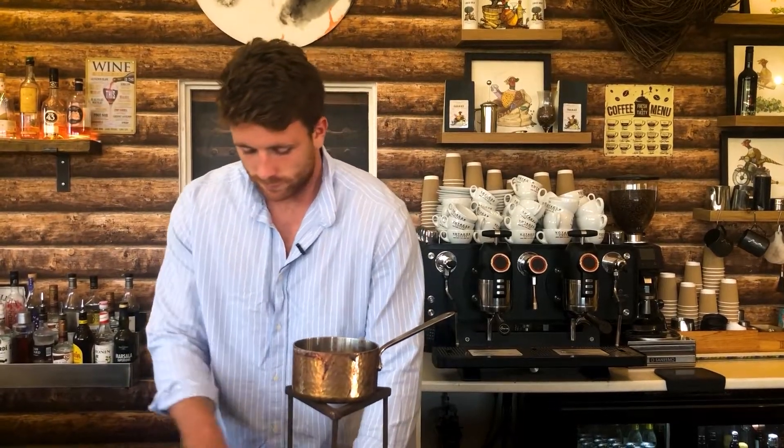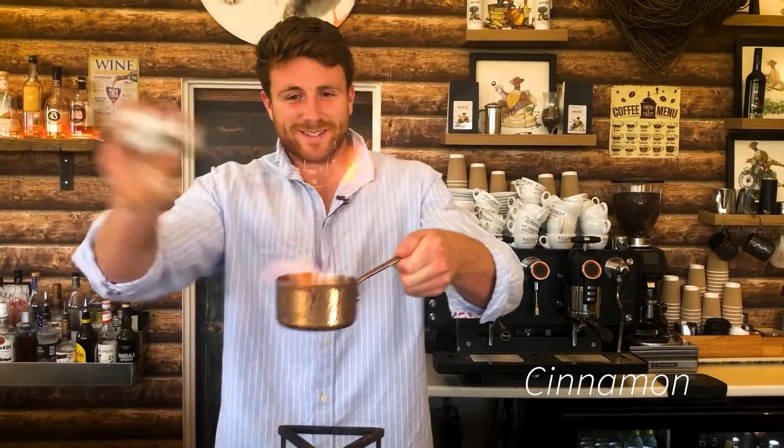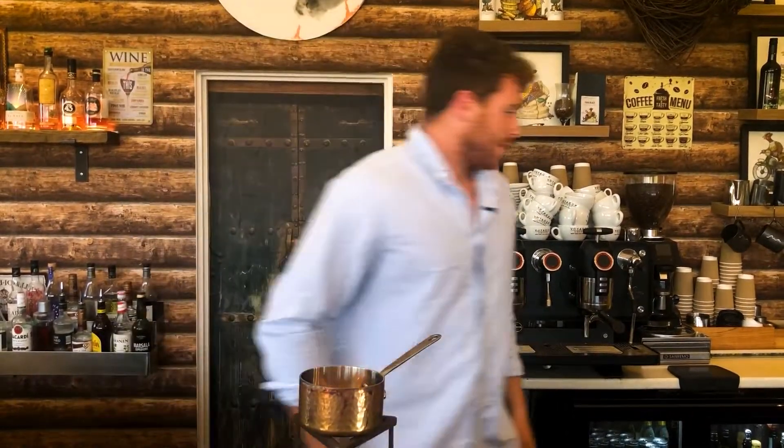Heat the sugar until it's pretty much caramelizing, then we're going to add a generous splash of overproof rum and we're going to flambé that. The measurements in this one are kind of up to your own discretion, but as a general rule of thumb you want around one ounce of overproof rum — I probably did a little bit more on that one.